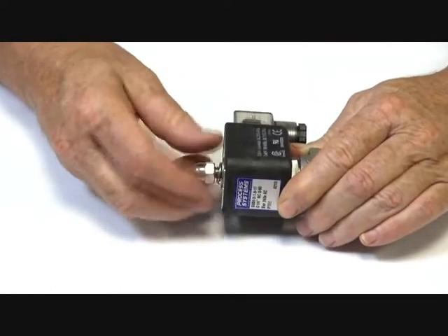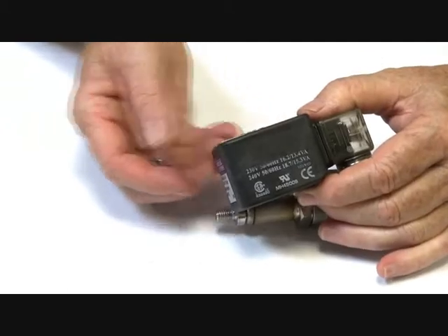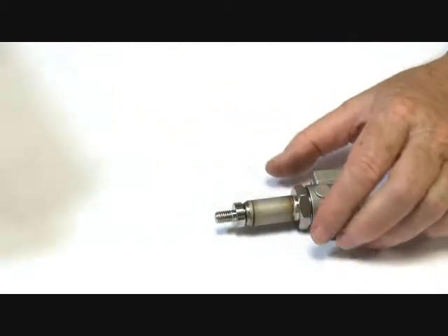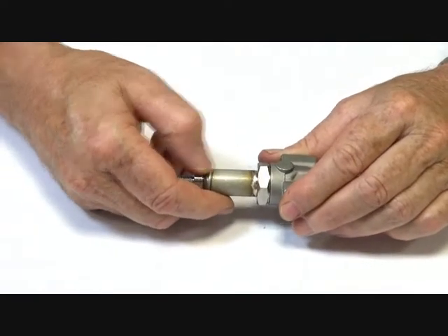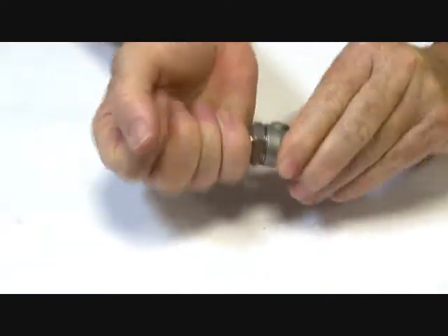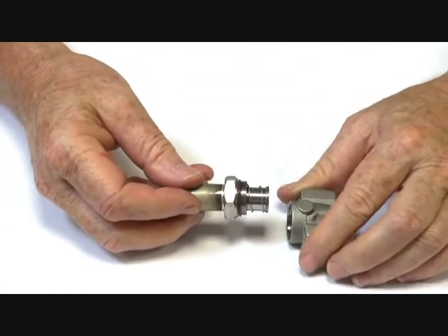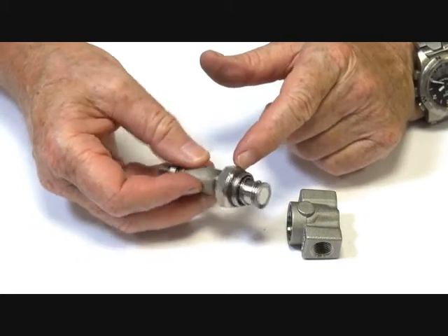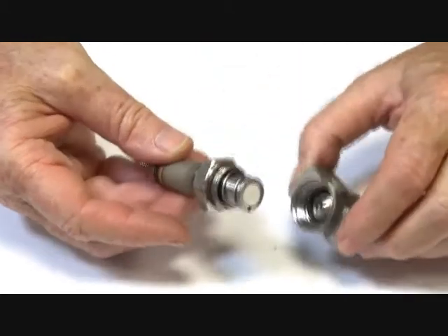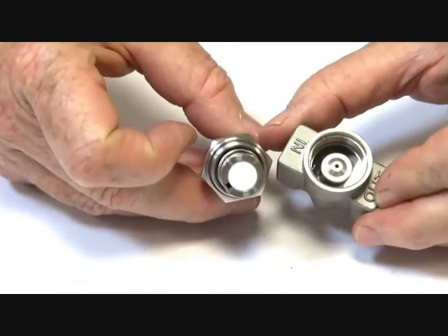I'll take this apart. This is an IP65 coil with the necessary ratings. Inside here we've got the armature tube, which I've already loosened off. And in here there's the Viton seat, and then a backing metal face seat. So the actual seating face here has two sealing points on it.